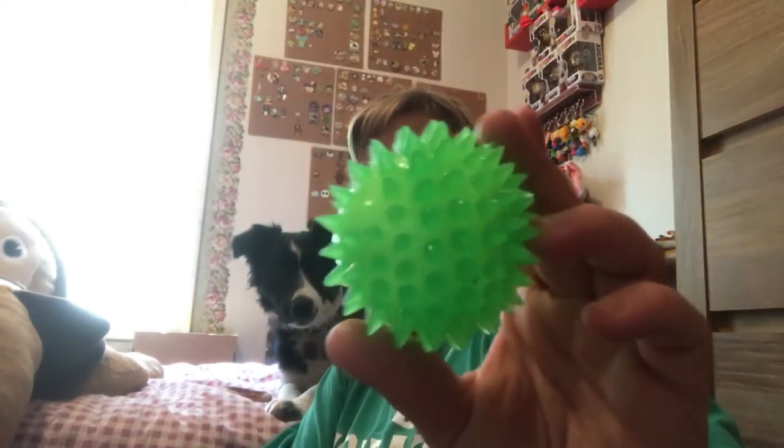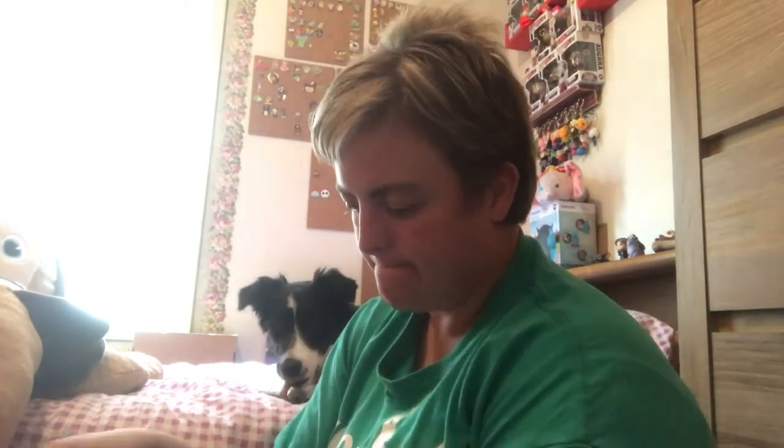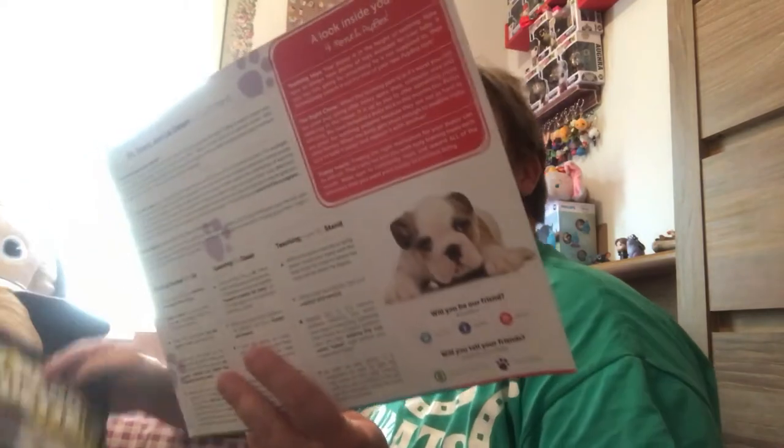So that was it — we have two toys: the banana and the light-up ball. Then the Dynamo Dog treats, the Chili Bone which I'll have to soak and freeze for her, the teething rings which she's working on right now, and the beef pizzle. And the cards — they talk about being patient and how you rotate toys so they don't get bored with the same ones.